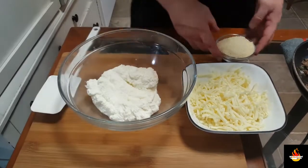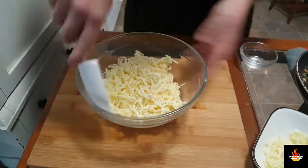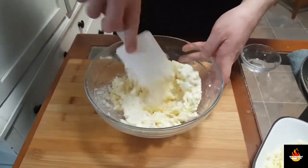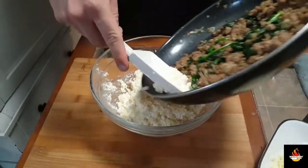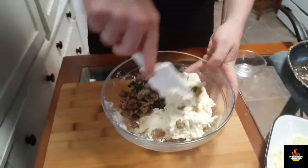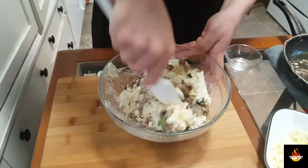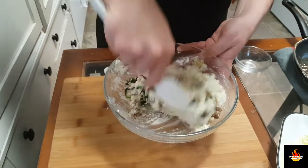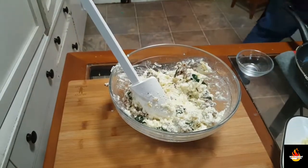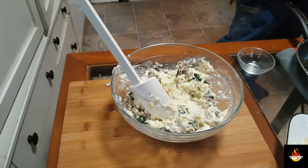To finish off the filling, we have our ricotta cheese. We're going to go in with our parm, one cup or half of our mozzarella cheese. Get this mixed up. Now in with our sausage and spinach. Mix up, get it well incorporated — that way you get a little bit of all the cheeses and the sausage and the spinach in every shell. And of course, last but not least, salt and pepper. Always season. Mix that up.